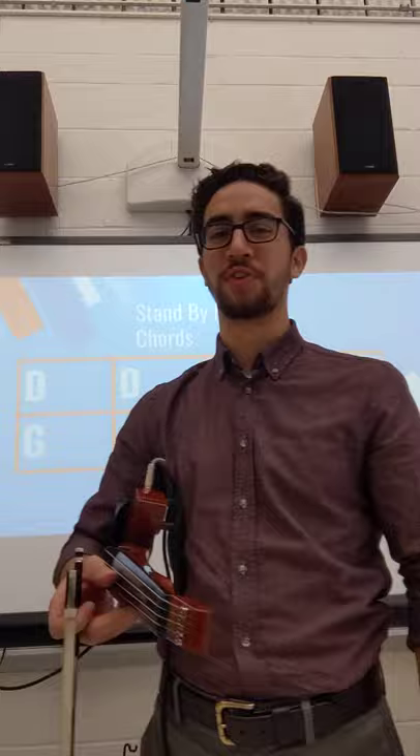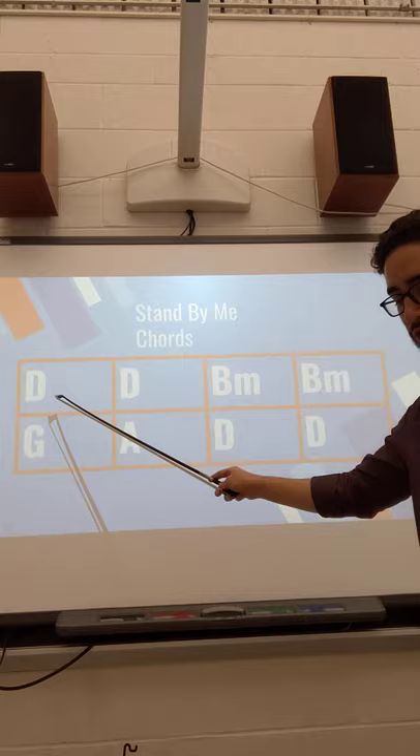Let's check out this tune, Stand By Me. Many of us know and are familiar with this melody. Let's start with the bass line. It's very simple. If you follow this, you could just play each note twice. Let's try that together.